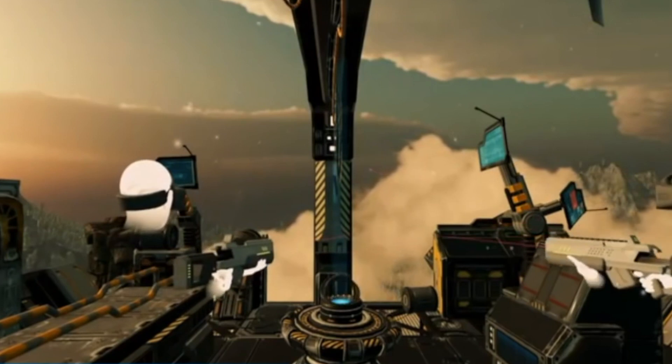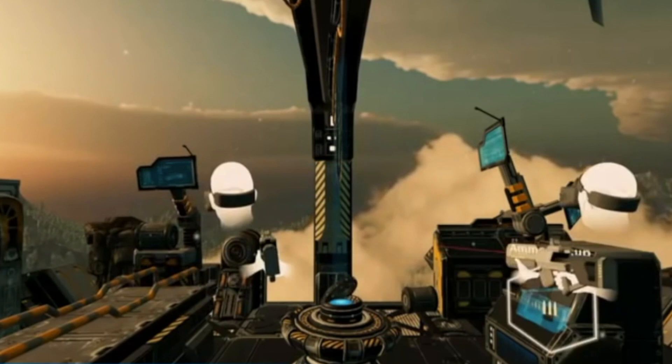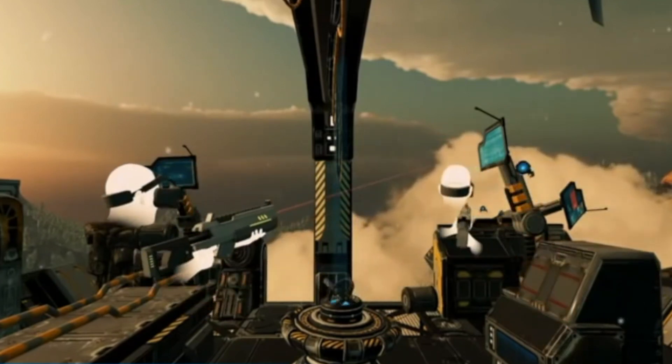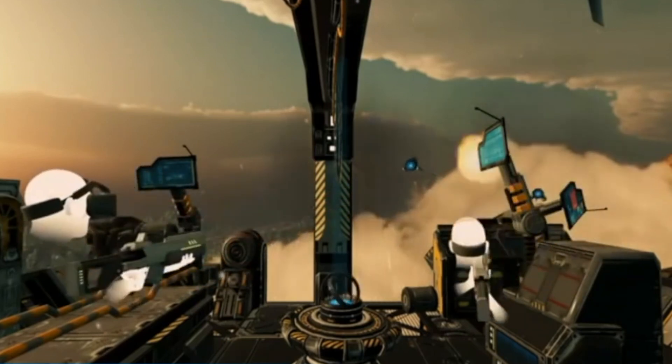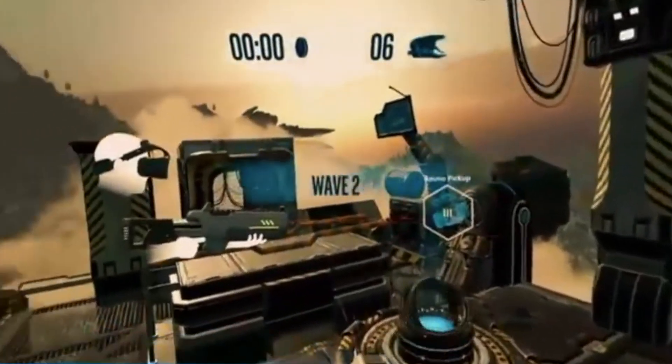The way that this works is Intel actually tracks you and other objects around you using RealSense camera technology. Basically, that means you don't need separate sensors like you would with other devices or light boxes. In the demo I was playing, I was fighting zombies and I found that the tracking system was pretty solid throughout the whole thing.